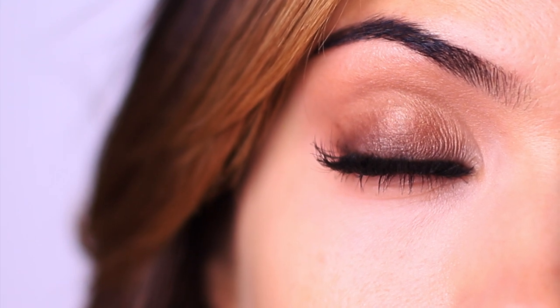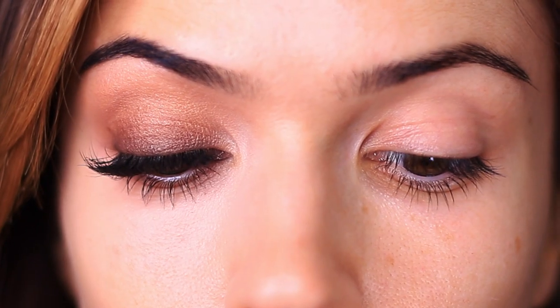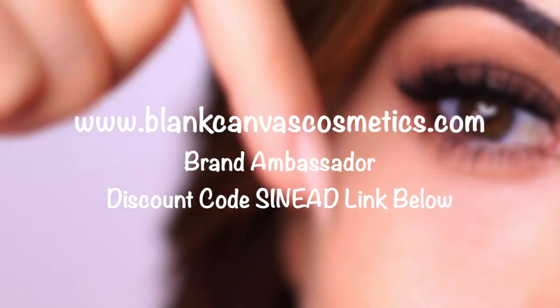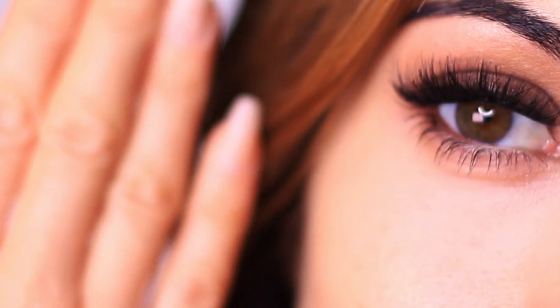It was pretty quick as well. I think there's a reason why we teach kids to finger paint — it allows you to feel for the bone structure and feel for the product and get a better understanding. So even if you do have brushes I would still recommend giving this a try. It can help develop some of your other skills even when you are using brushes. If you are looking for some brushes, I'll link my favorites below along with a discount code from Blanc Canvas Cosmetics. But let's get started creating this look.